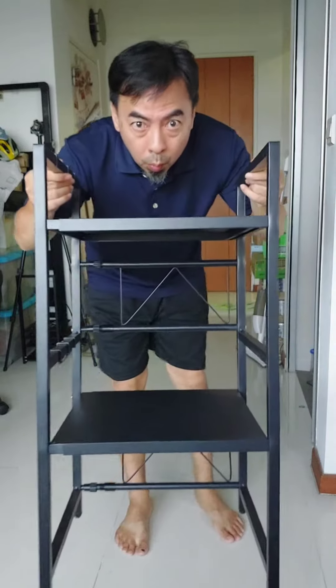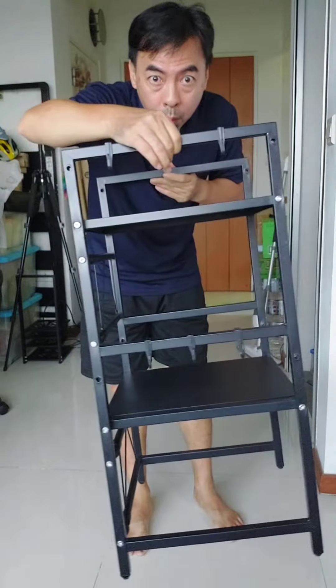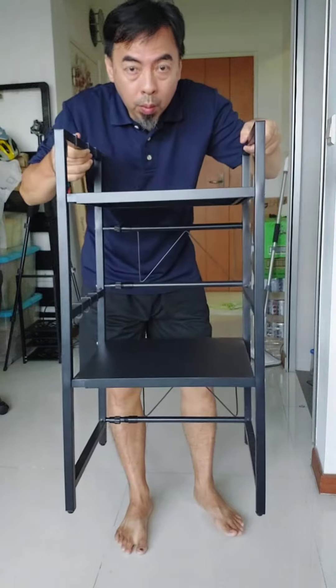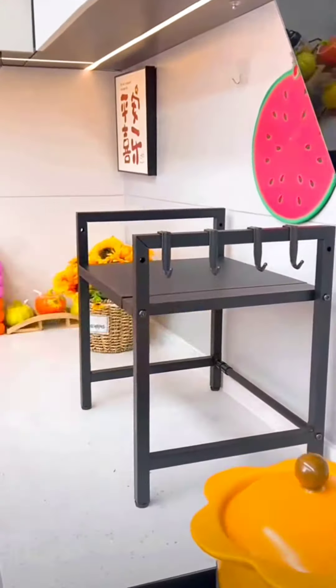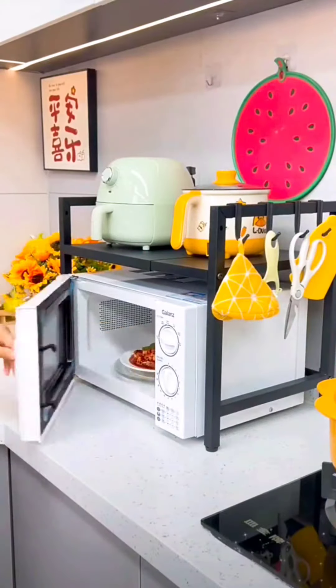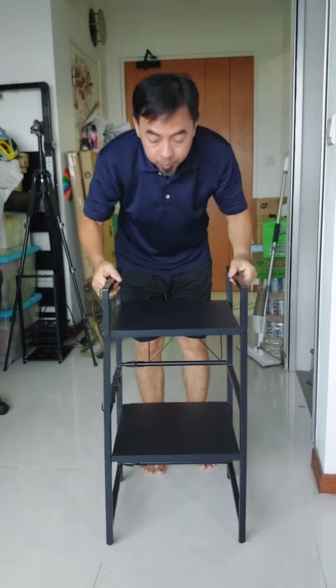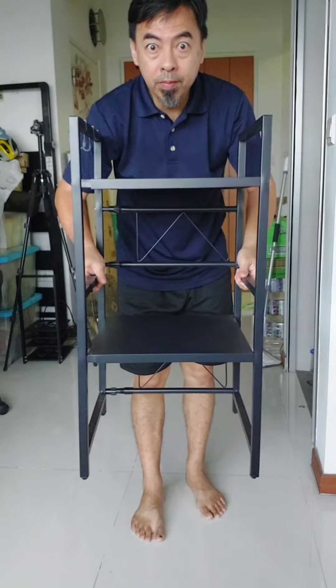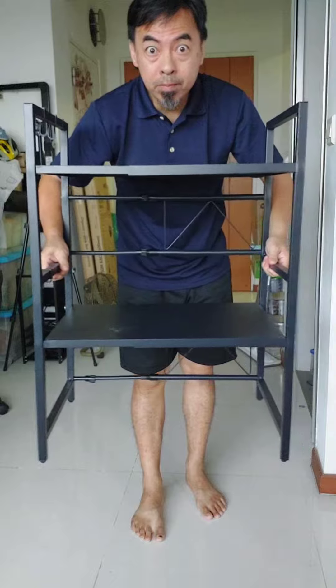Since uncle just bought a microwave, I need an adjustable microwave rack. Then I saw this video and got this style. I went and got the bigger one so that I can put more things on it. This is adjustable.